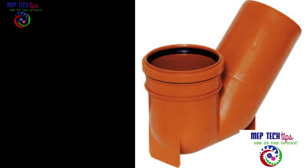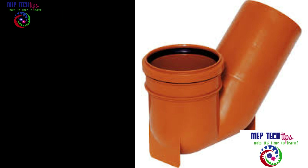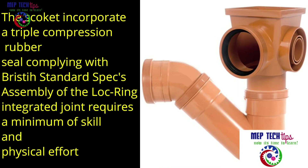Regarding the unique socket design, when you purchase the pipe the front end has an inbuilt socket. That socket incorporates a triple compression rubber seal complying with British Standard specification. Assembly of the lock ring integrated joint requires a minimum of skill and physical effort — you simply push it and it goes in very easily.